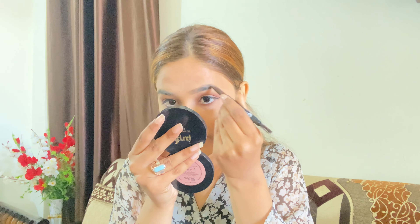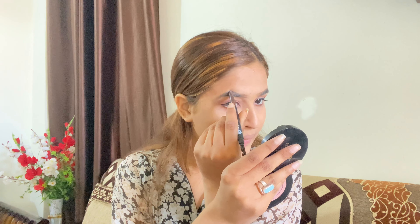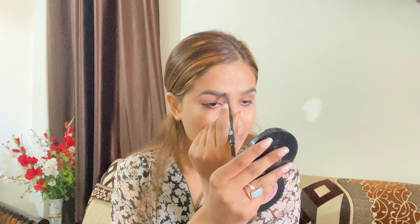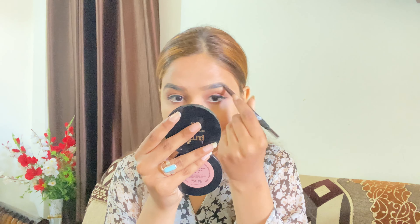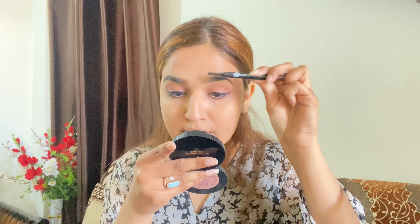So guys, I'm done with my eye makeup — you can see that it is very nude and classy. Next I have the Stay Quickie foundation. It is very affordable. You can also choose BB or CC cream — it's all up to you. If I talk about coverage, it's not very high coverage, but this price is very cheap, so you can definitely try it if you need medium coverage. I'll blend it out very well.